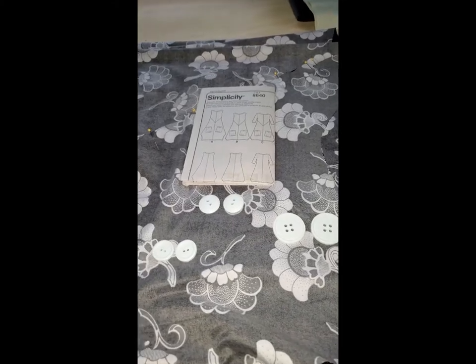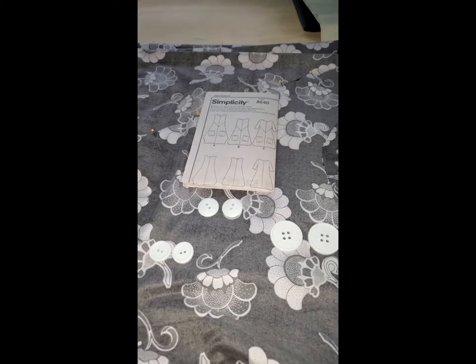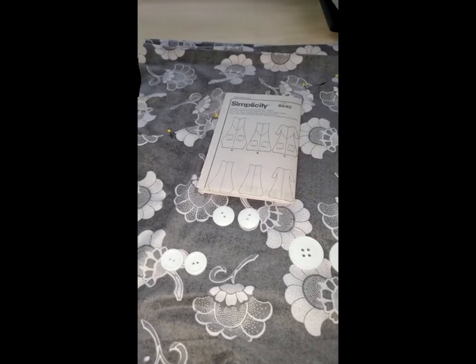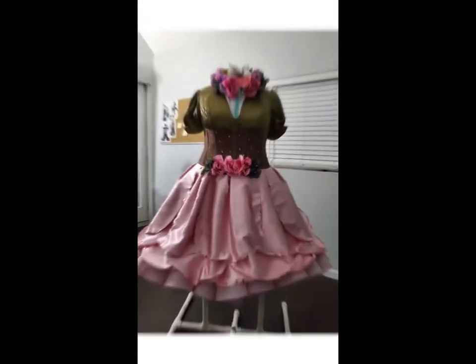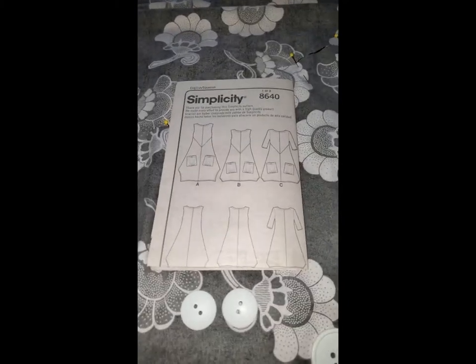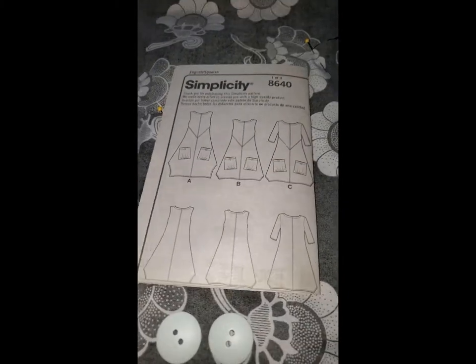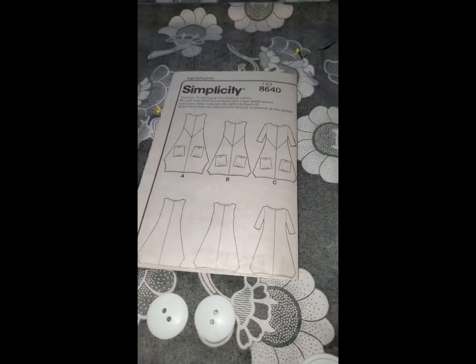Hi guys, welcome back to my channel. This is Sharisa and today on Sharisa Tries, I will be trying to finish three garments. Today I am going to be working on Simplicity pattern 8640, making view A which is the dress with view C sleeves. I've got everything already cut out.